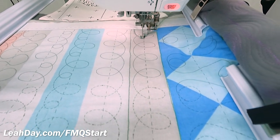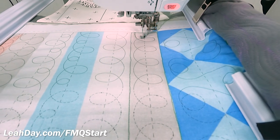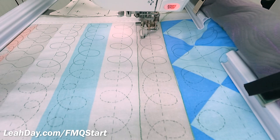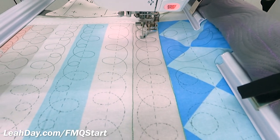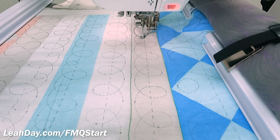Hello my quilting friends! My name is Leah Day and in this video I am testing out my frame weight. Right now I am quilting along my free motion quilting practice panel and I am not using the frame weight. I am trying to stay right on that marked line and form these loops.